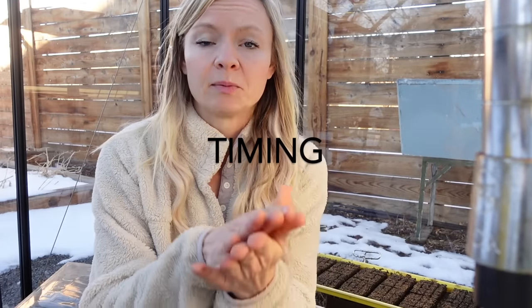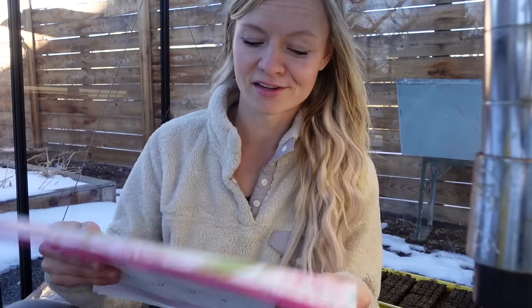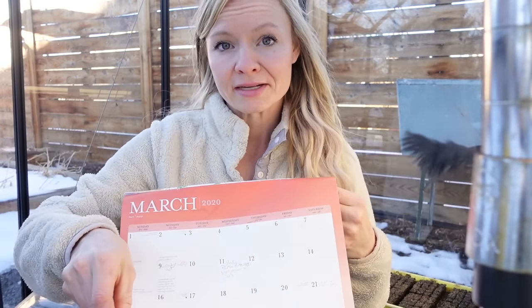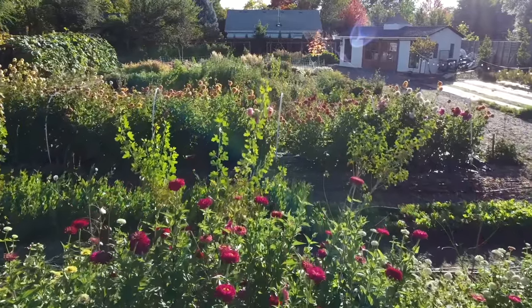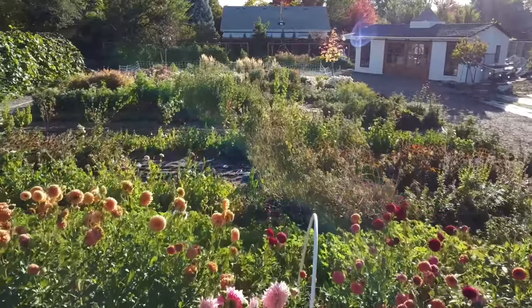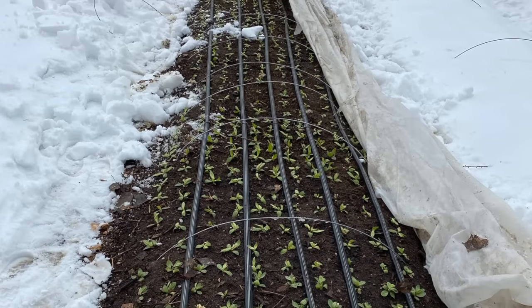Let's get into actually seed starting. The number one mistake people make with lisianthus is starting them too late and planting them too late. They really do need a nice long establishment period. When figuring out when to start seeds, I always start with my last frost date. Knowing my last frost date is mid-May, around May 15, I count back. Lisianthus really like a cold period to establish in — they don't like to be establishing their roots for the first time when it's hot. So don't plant them out at last frost; it will be too warm.